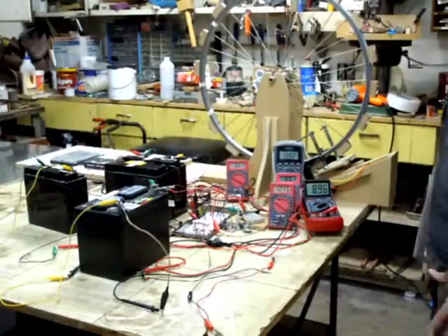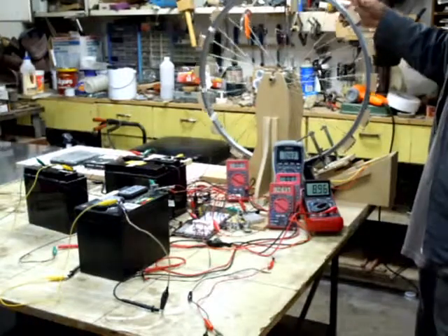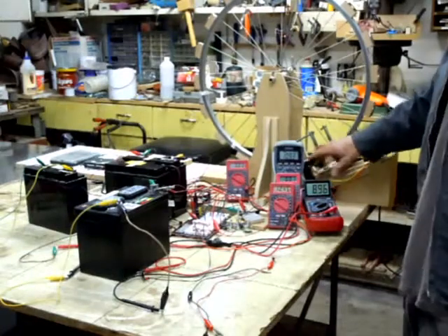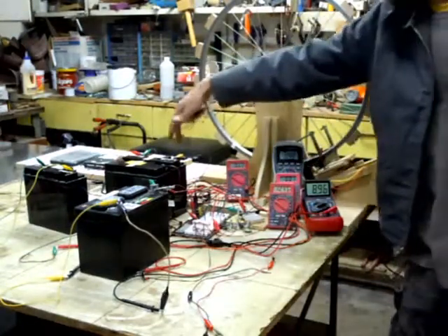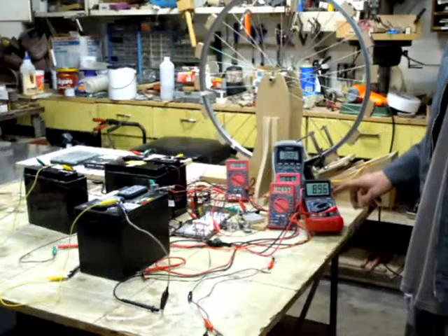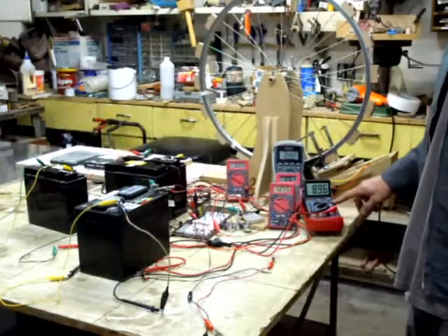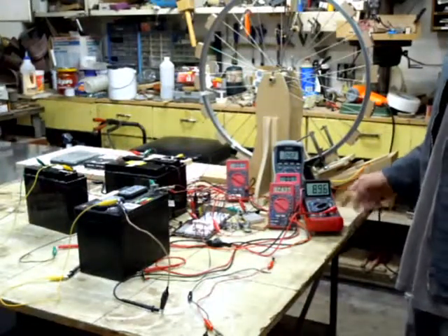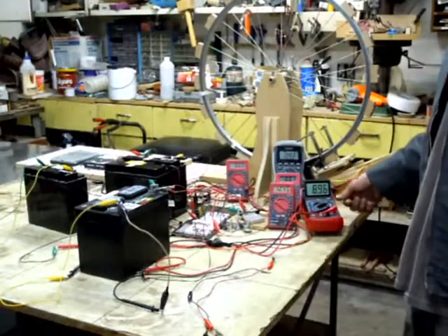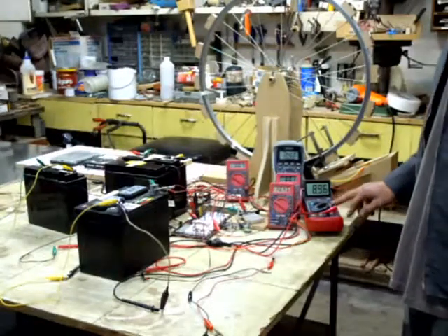It seems to be running really nice right now so I'm just doing some tests and wanted to share that. These two meters here are reading the two batteries that I'm charging at the moment. This one here, which is lower, has been the second battery that I've been recovering over the last day and a half or maybe two days — not continuously, but a fair amount. I'm pretty much right around three quarters of the way there now. I believe this started off at about four volts.